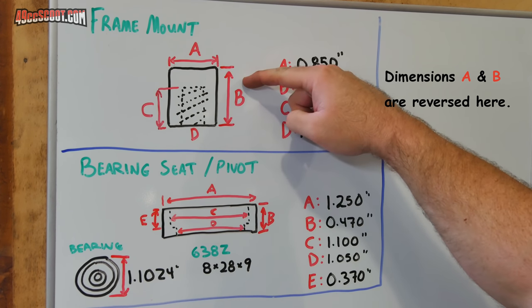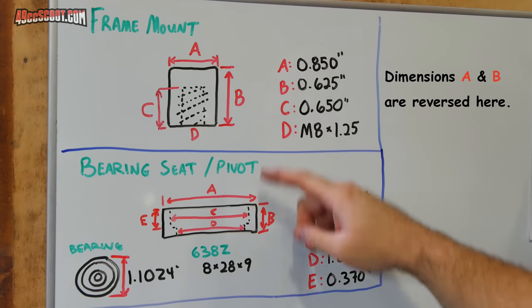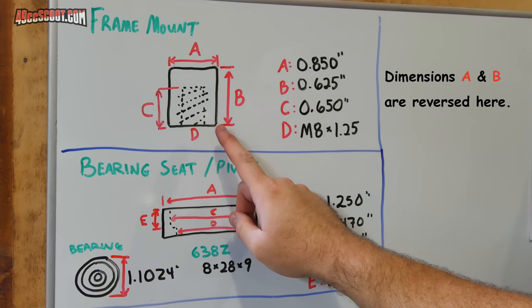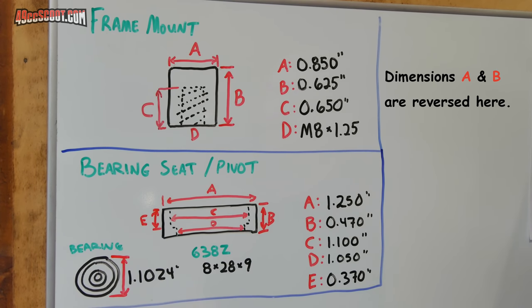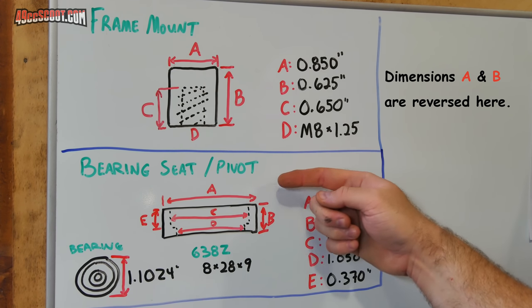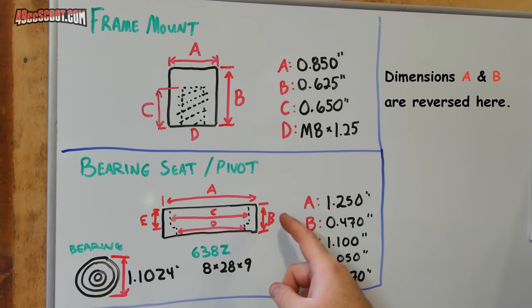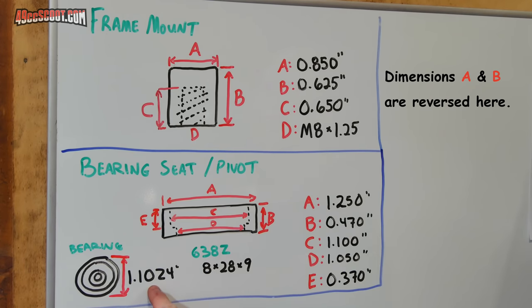After finding a bearing that should work and going through what materials I have on hand, I started planning out the first two lathe parts. The first is simply a frame mount - just a piece of 3/4 inch steel rod cut to size and threaded M8 by 1.25 so I can easily bolt the foot brake lever to the frame. The second piece is a bearing seat - where the bearing gets pressed into the foot brake lever. The 28mm bearing is actually 1.1024 inches so I'm going to machine this to 1.100 inches, giving me a little over 2 thousandths of an inch interference fit for a good snug press fit.